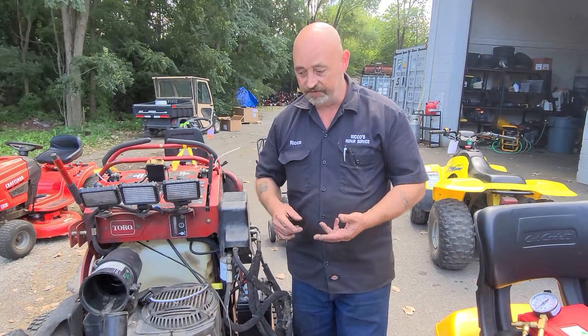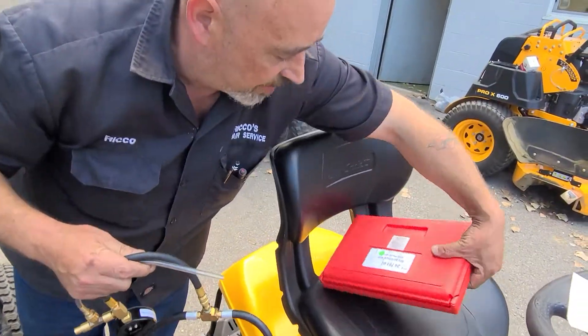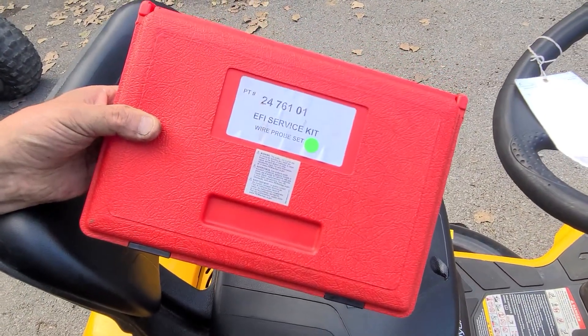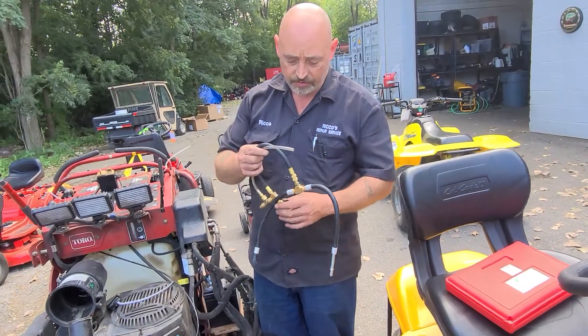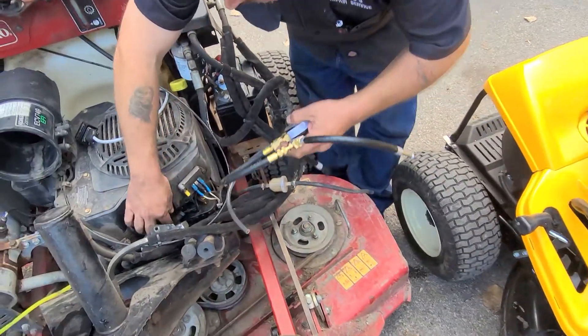The very next step: I strongly recommend picking up this service kit. It has several things inside of it, including a noid light you can plug into the fuel injector. But the most important tool in there is the fuel pressure tester.